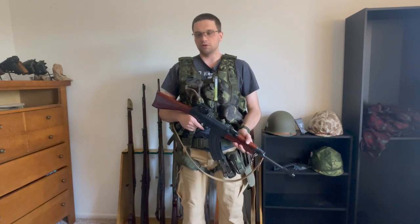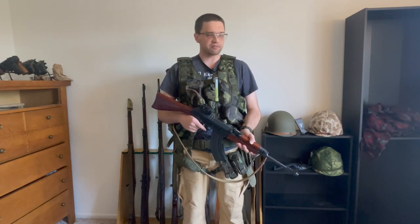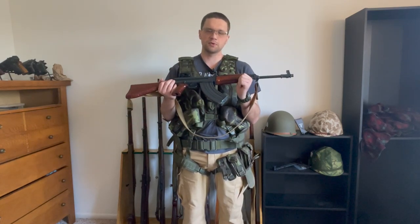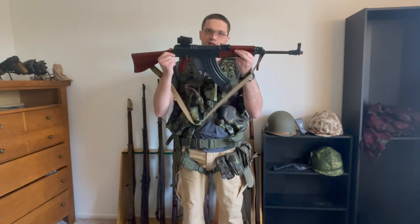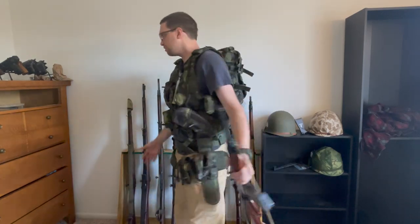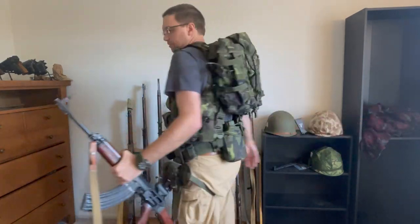Hello, this is Ari. Sorry for the long wait between uploads, but I've been kind of busy moving to a new state. That's besides the point. You see here I'm holding my ever so handy dandy and trusty VZ-58 rifle. The video that I'm making today is not about this — it's only tangentially related to the rifle. What I'm going to be making the video of is all of this lovely equipment that is currently buckled and strapped to my body.